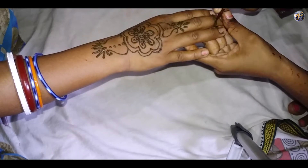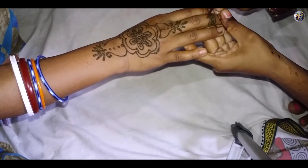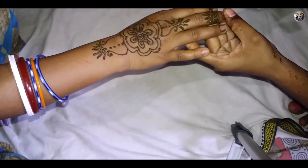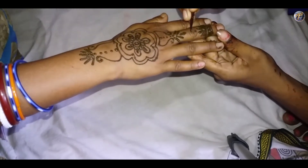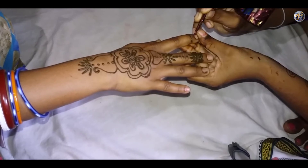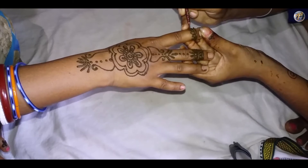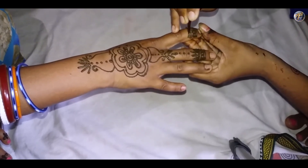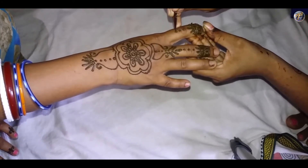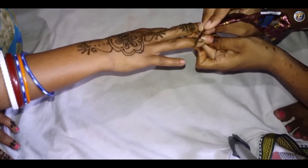Draw a simple and small petal design on your middle finger. Make the same design on the index finger. Copy the same design on the ring finger to finish the look.